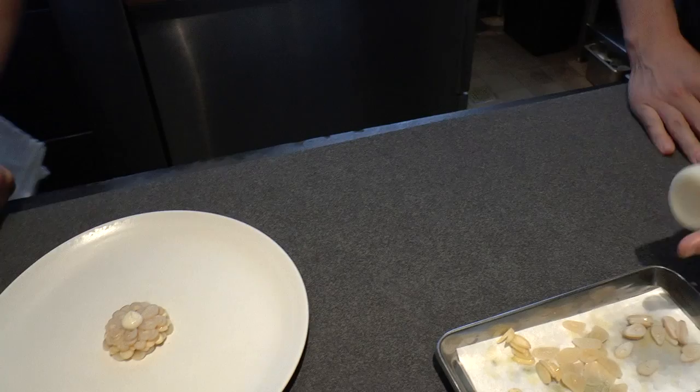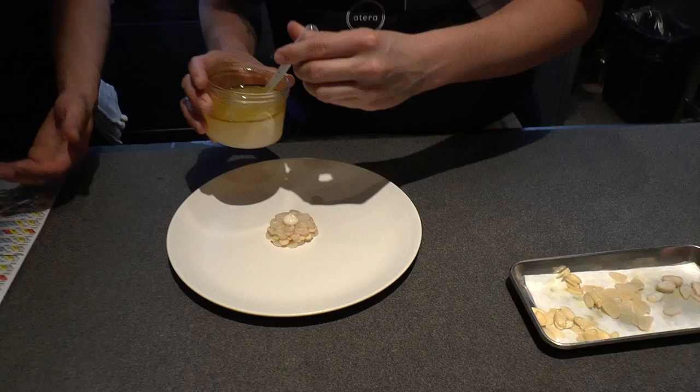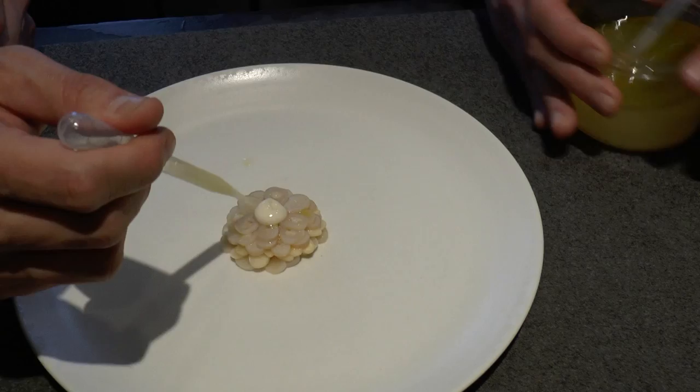And then we dress in the almonds, and then we have some of the juices left over from the razors, the dressing, over the lemon and salt.